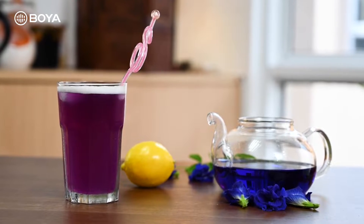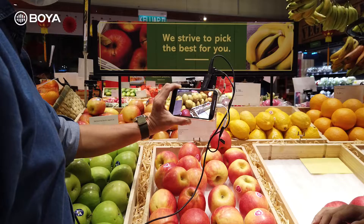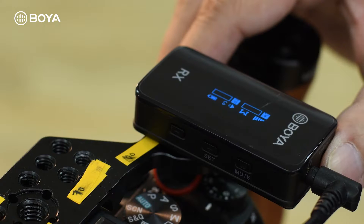Thank you, Michelle — that was truly an impressive use of the Boya BY-XM6S2. Not only was it used to connect to a smartphone, but also a mirrorless camera and a professional DSLR, giving you great video to record voice and also those action sounds. Now I'm going to show you step by step how you can use the BY-XM6S2 to record audio.